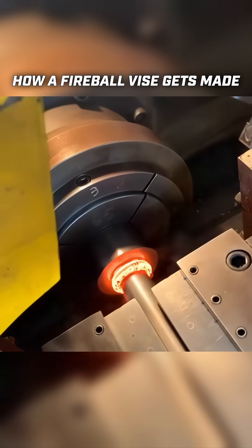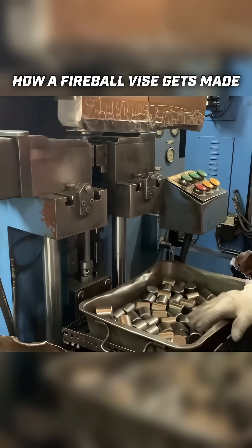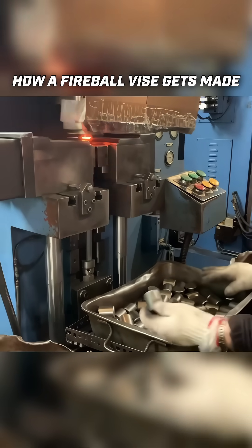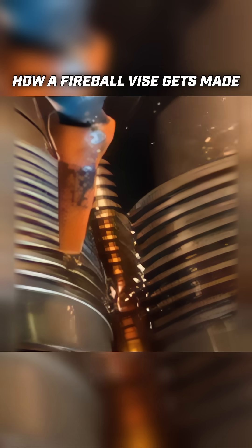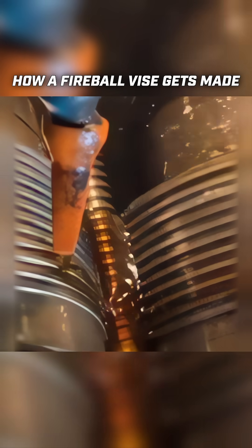Right now this metal is liquefying because it's getting friction welded. It's spinning the part so fast that it's melting and fusing to the shaft, which will become our giant screw. And then this screw will get roll formed into shape, which hardens it and makes it extremely strong.